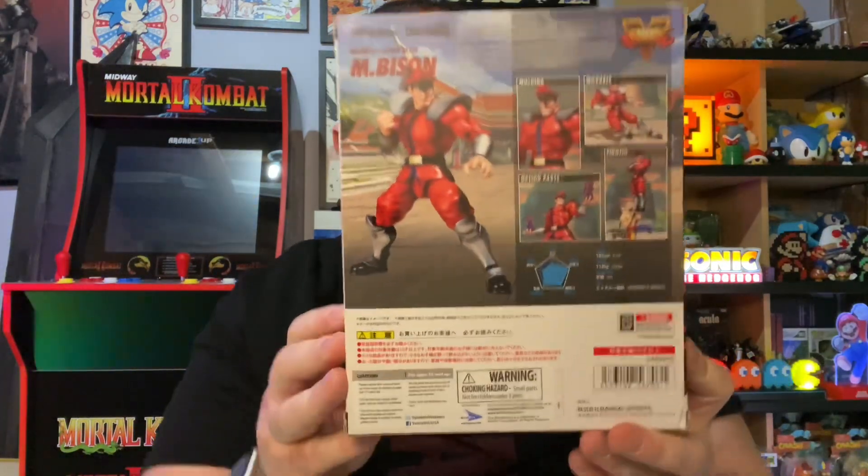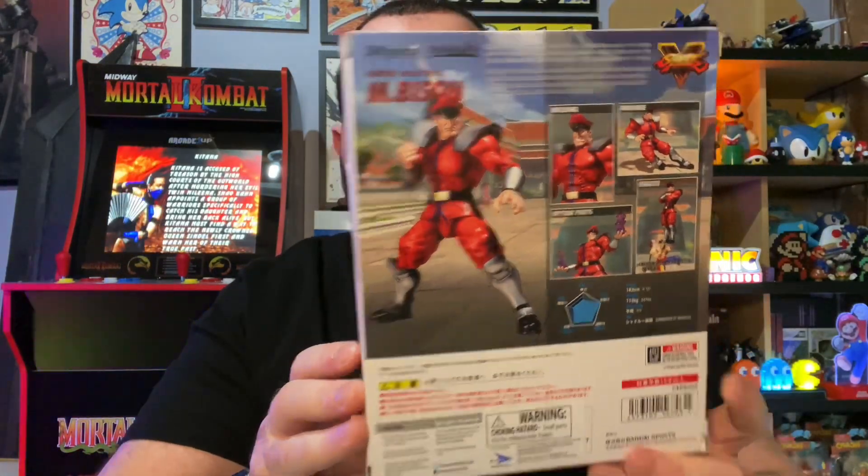I want to show you guys what you get. Of course, that is the front of the box. It has a little bit of damage on top, but it's okay because we're going to open it. You have the backing, the sides, top and bottom — nothing too special. This is based on Street Fighter 5, so his design is from that game.